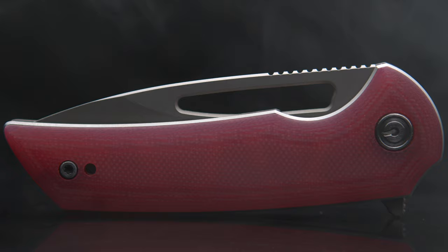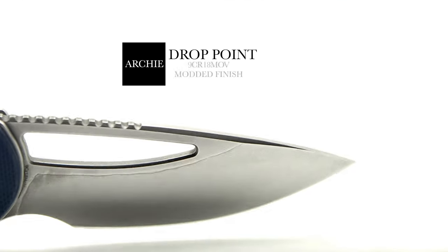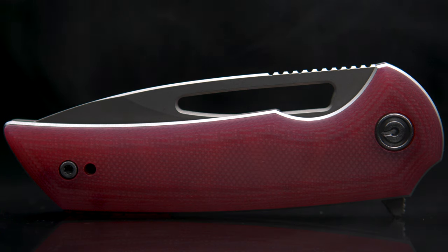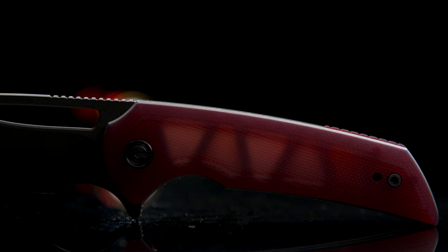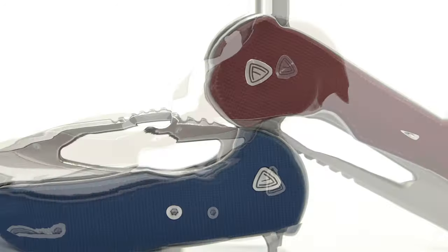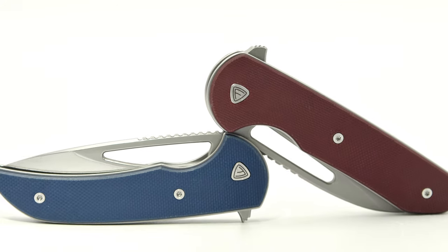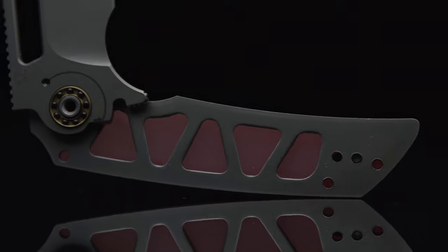Lighter than all the Pro Series builds with the exception of the Mini Archie — which many people are aware is essentially a mini Malice. The first of my three main reasons the Odium stands alone is its weight, which I think can be mainly attributed to the skeletonized liner. Though all the smaller Pro Series builds are just liners under G10, neither the Prolix nor the Mini Archie have any weight relief going on. This is how the Odium pulled off the feat of being the widest of the group, yet second to the lightest.